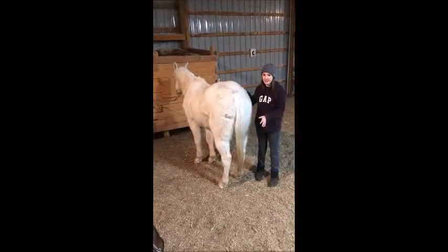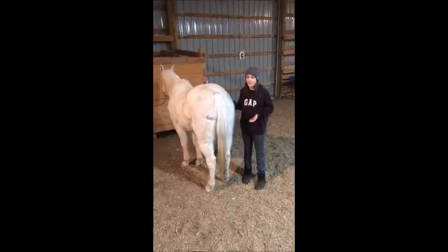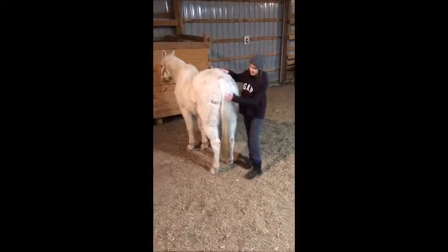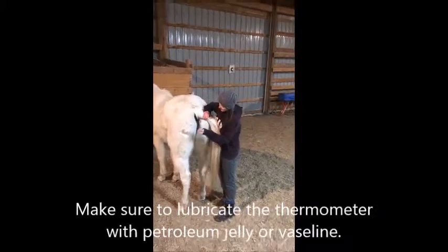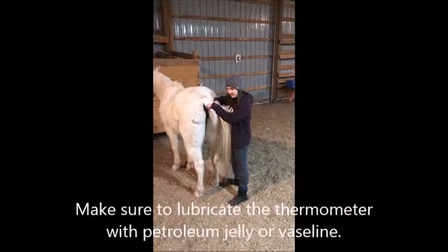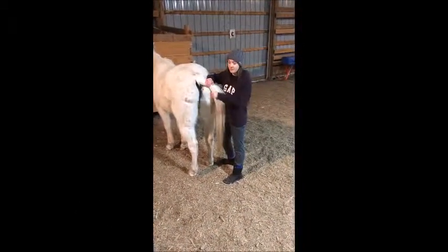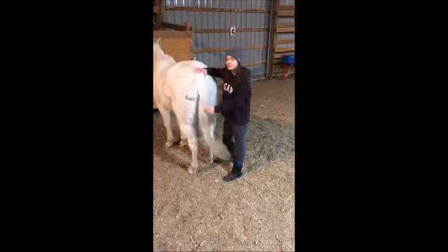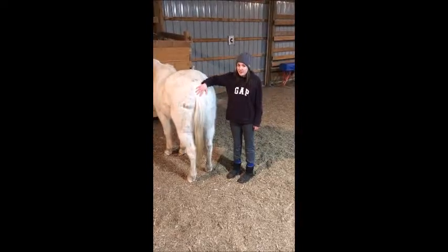Make sure never to stand behind your horse when doing this, because the thermometer going in could scare them and they could kick out at you. Move the tail out of the way and stick the thermometer in at a slight angle pointed slightly down. Hold the mercury thermometer in there for three minutes and take it out and check it right away. With a digital thermometer, you would only have to hold it in there for one minute.